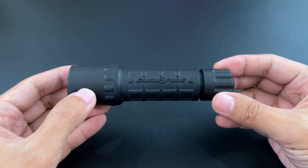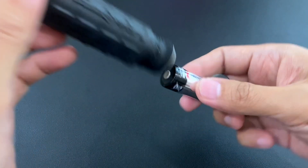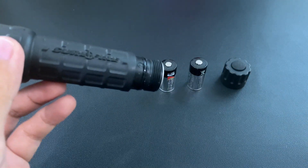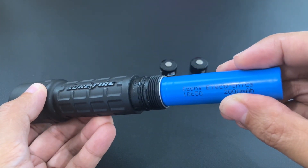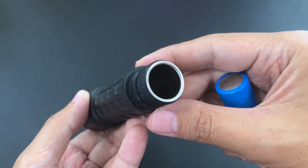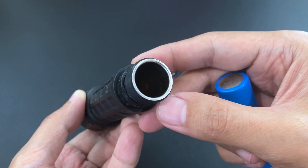There was a suggestion to use an 18650 battery, and I do have an 18650 battery. The problem is that it's a little bit fatter and it just won't fit. There was a suggestion to remove this metal lining, but I don't have any intention of gutting the flashlight.